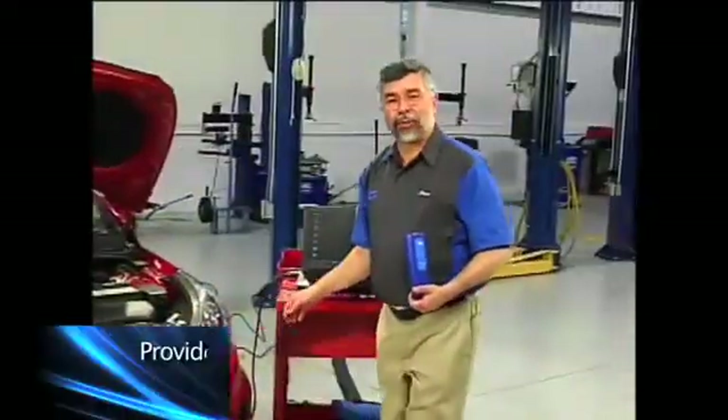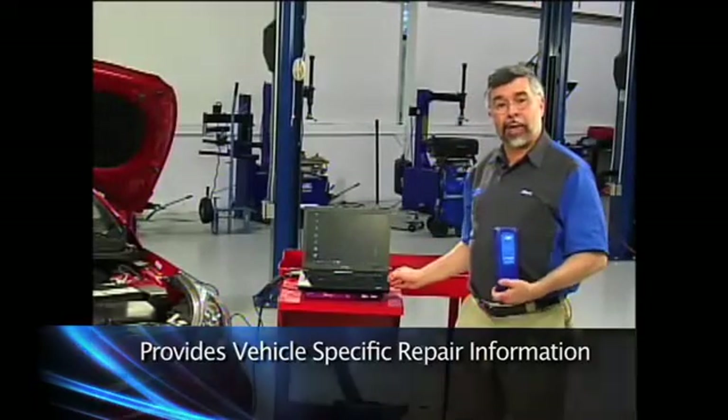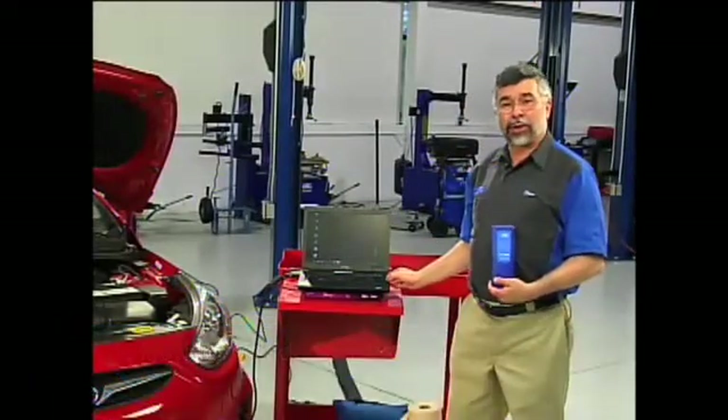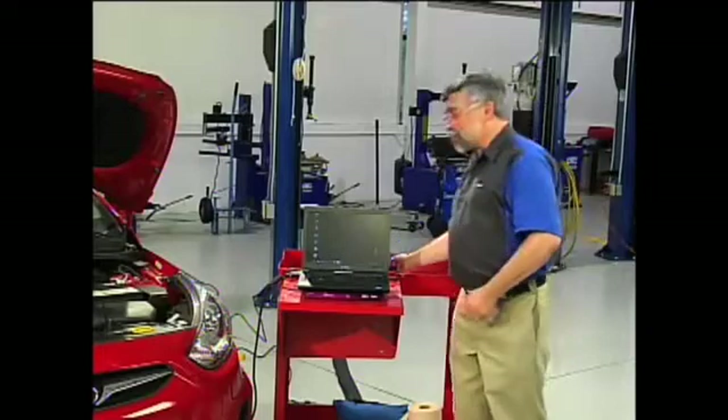Furthermore, the Infotec software provides vehicle-specific repair information so you can identify and resolve problems faster than ever. The software includes test procedures, wiring diagrams, component locations, and connector diagrams.